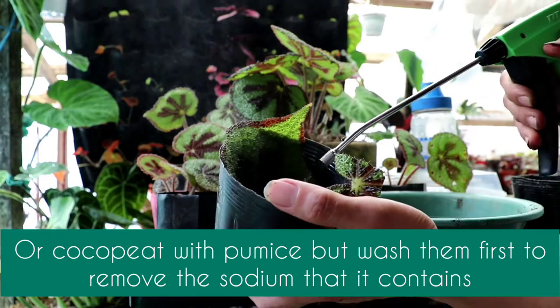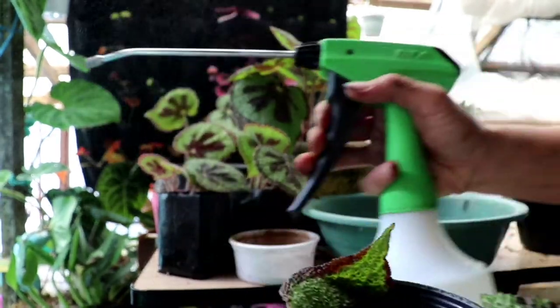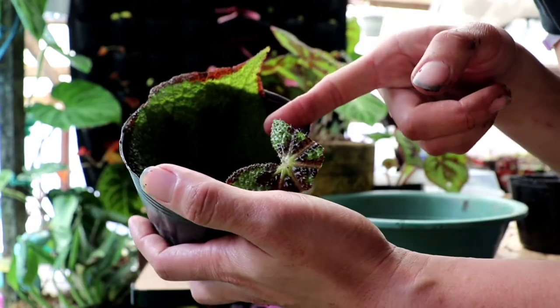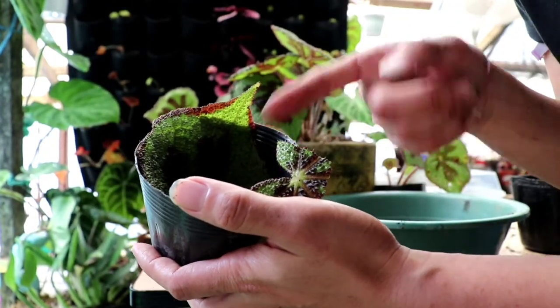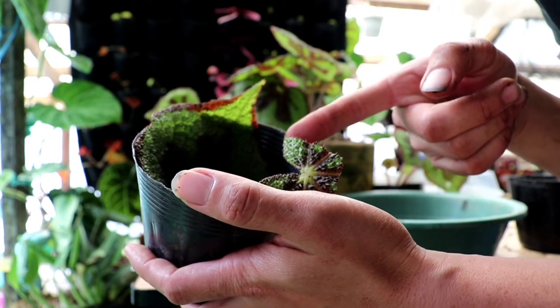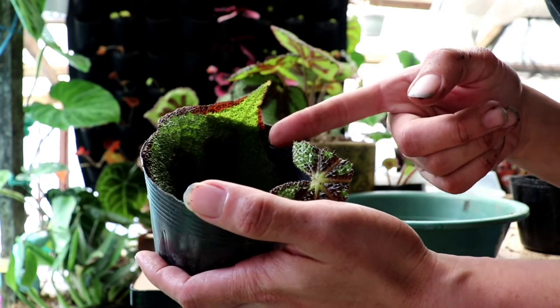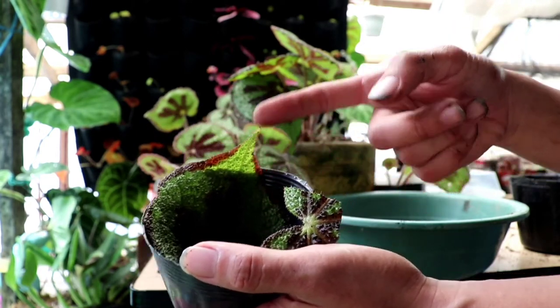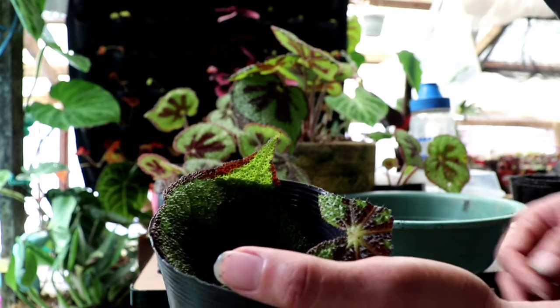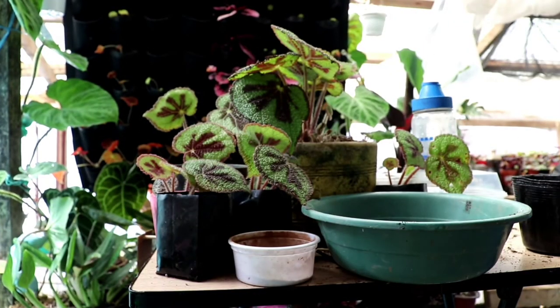Choice of media is one of the most important things to consider when propagating, especially since we've cut the leaves and they have open wounds where bacteria and fungal organisms can easily enter, making the cuttings prone to rotting or other diseases.